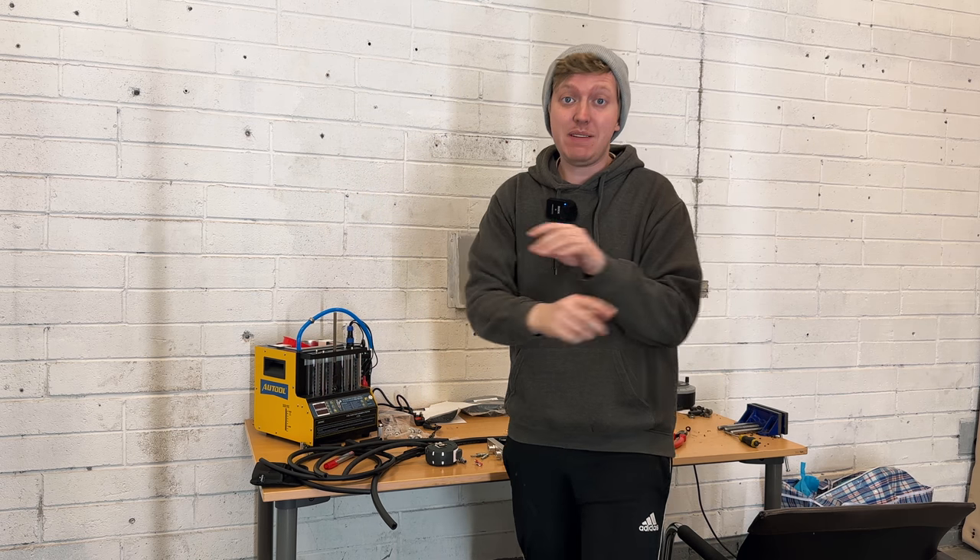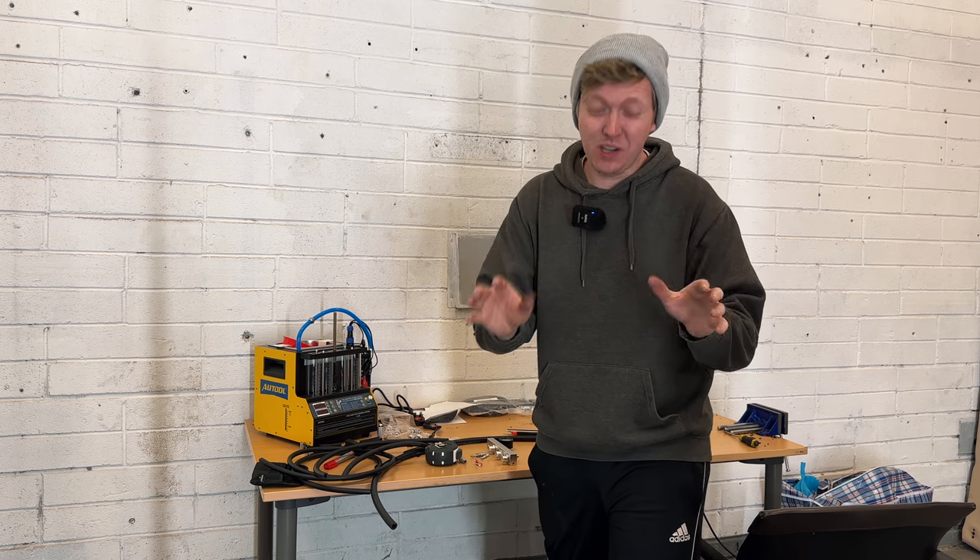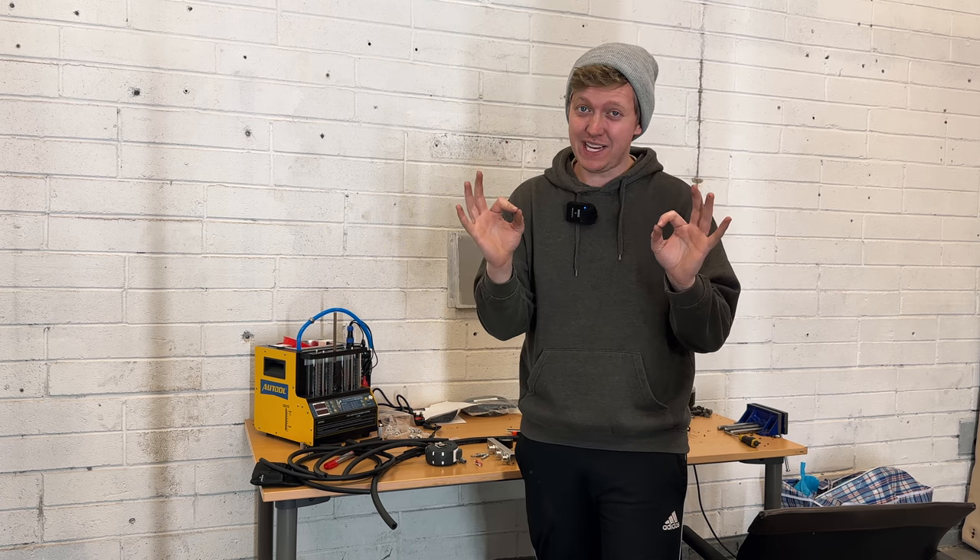And so I've been very busy spray painting all the parts in silver, and I think that's going to really make the engine bay look that much better.